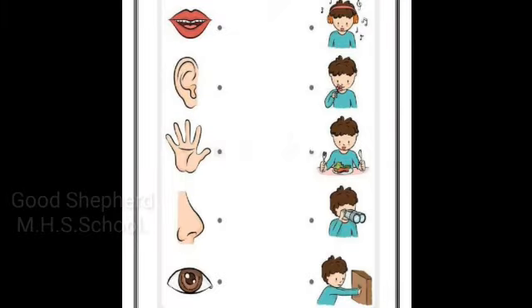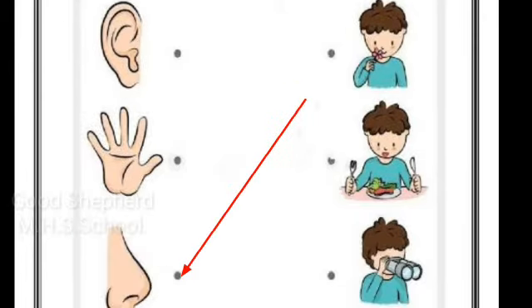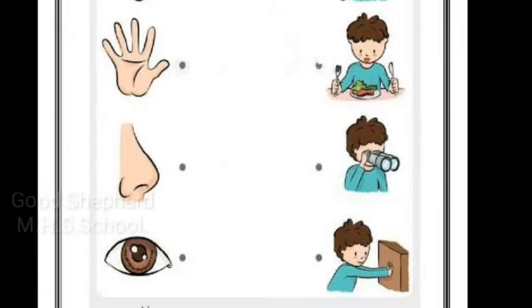Now let's do some activity — match the following. We taste with our tongue and hear with our ears. We smell with our nose. We touch with our skin and see with our eyes.